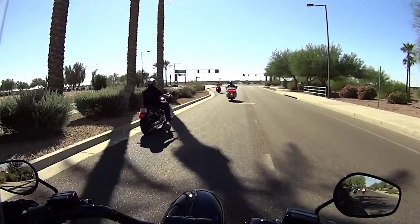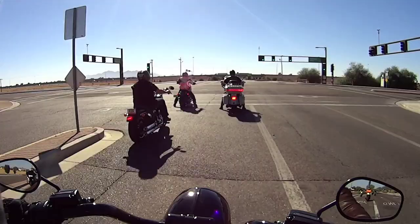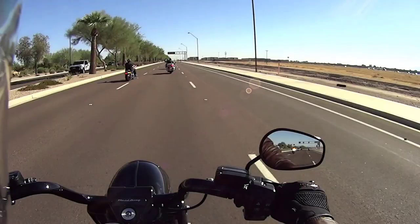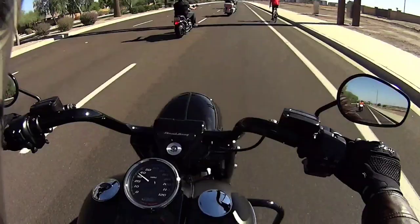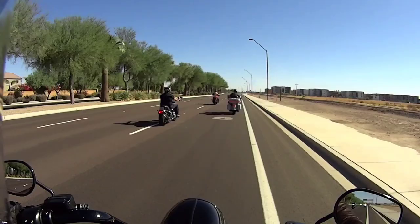Almost back to the dealership on this Road King. While I was conversing, I forgot that I was on a demo — a larger demo bike. Which is a good sign. It's a good sign because it's comfortable, it's sort of effortless, other than my reach issues. It's a good bike.